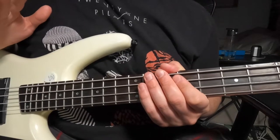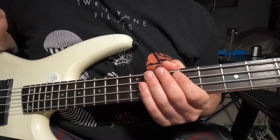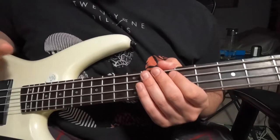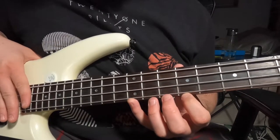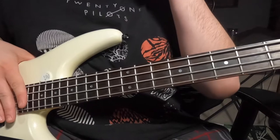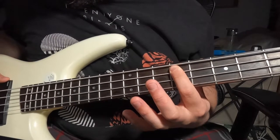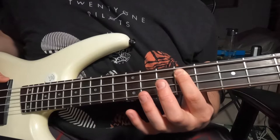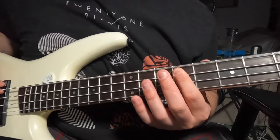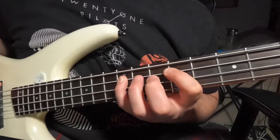For this song we are going to be in standard tuning. We're going to start off when the bass comes in right after that first chorus, which is roughly a minute and twenty seconds into the song. We're mainly going to be living between frets nine and twelve, and we'll also go down to fret seven briefly. Start by putting your finger on the ninth fret of the A string, then go to the twelfth fret of the A string and pull off back to that ninth fret of the A string.